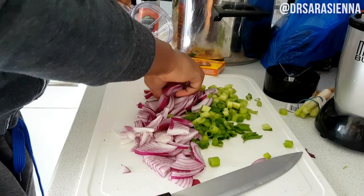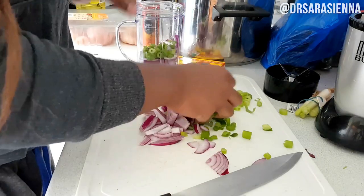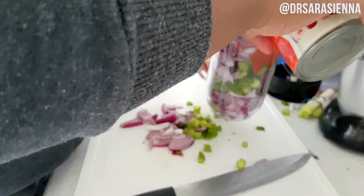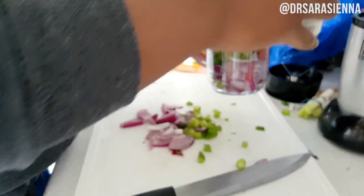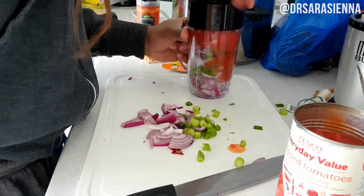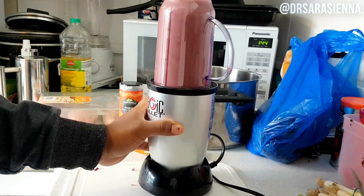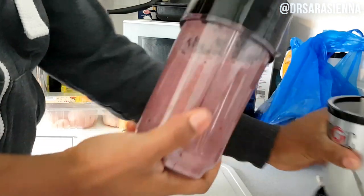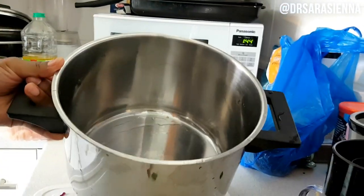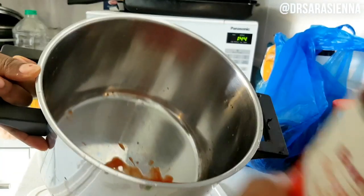We're getting straight into it. I've chopped up some red onions — one whole red onion — and a bunch of spring onions, and I'm putting those inside a blender with some chopped tomatoes and a bit of water to help it mix well. I did this in two separate batches, but you can just do one. I needed two batches because my blender is a little magic bullet so it's a bit small.